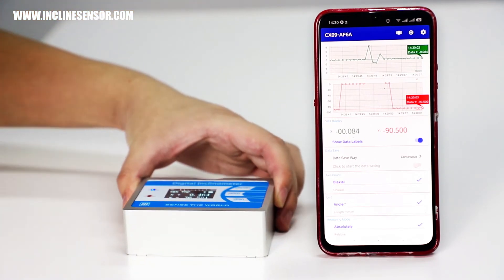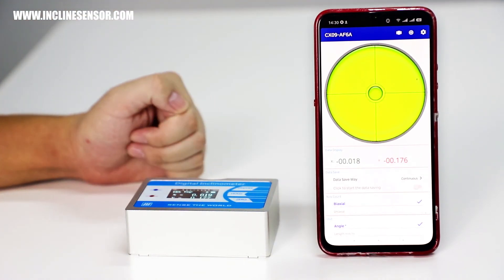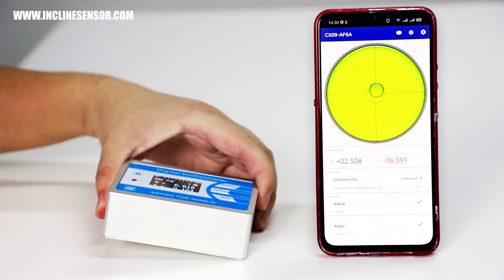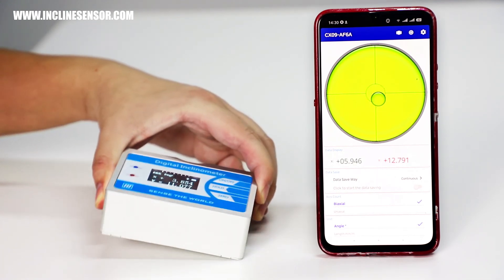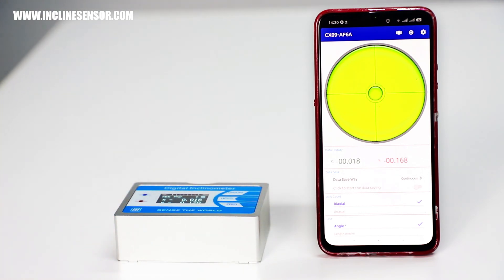There is also another function in the phone app. If you click this button, you can see we are now in the water drop mode, and if you change the position of the inclinometer you can see the water drop on the screen is also changing. That's it, thank you.